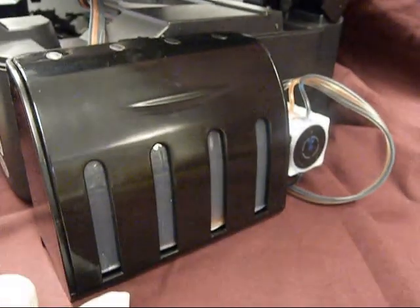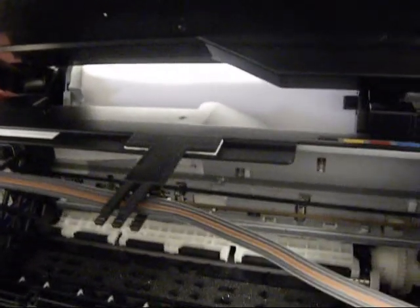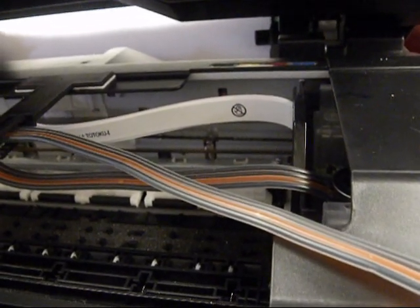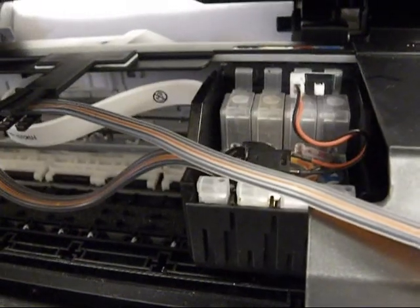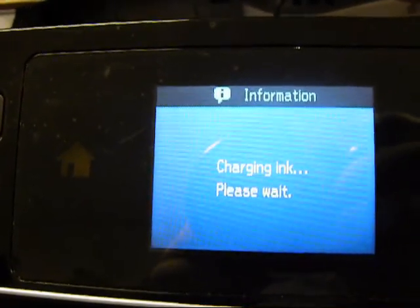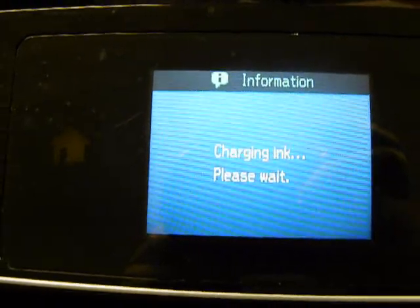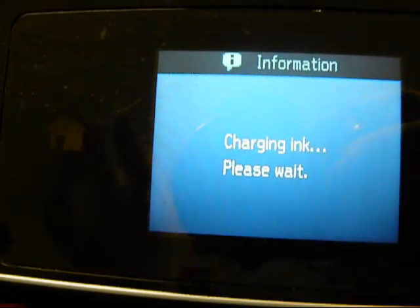Just watch your ink levels here go down. Now I'm going to plug it in and turn it on. Now we've turned it on and we're going to watch the cartridges go back and forth — make sure we don't have too much hose, or if there's not enough, you'll get an error code. Now if it's installed correctly, it'll go into the charge. You're going to see 'charging ink, please wait.' If you get 'cannot recognize the cartridges,' that means they're not in. So give it a minute or two — it's going to charge up. You can close the lid.